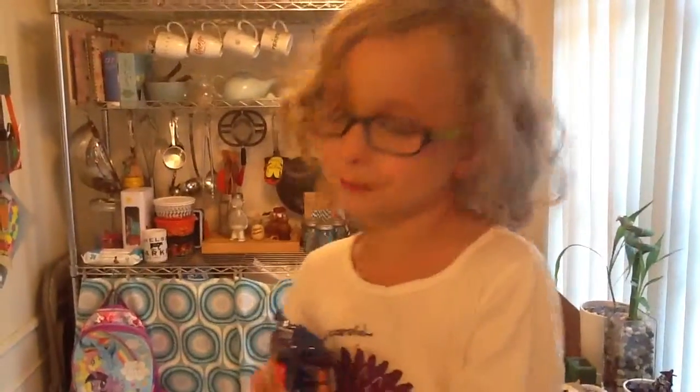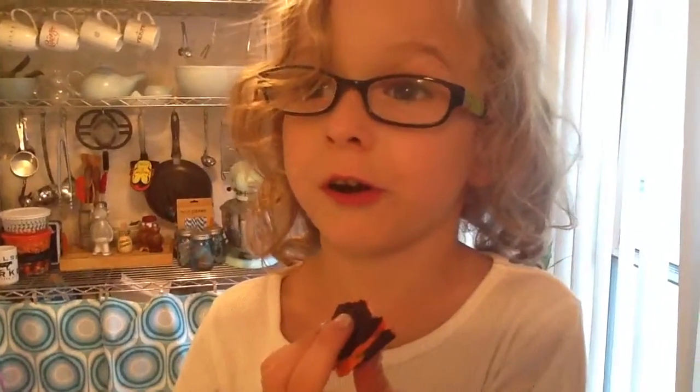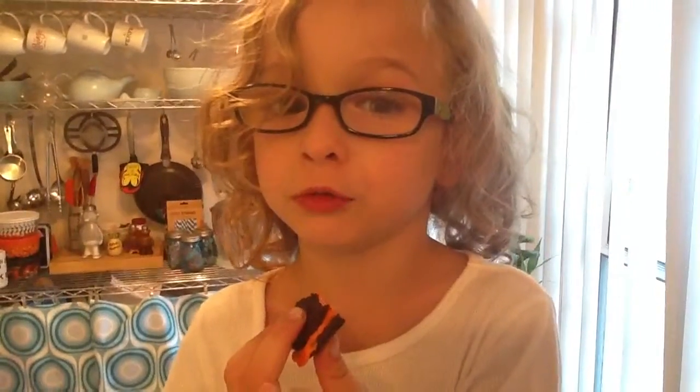Thumbs up. Bye. Bye. This is too delicious. Really? Yeah. You just want to eat them all? Yeah. Well, save some for me. Never. Never.